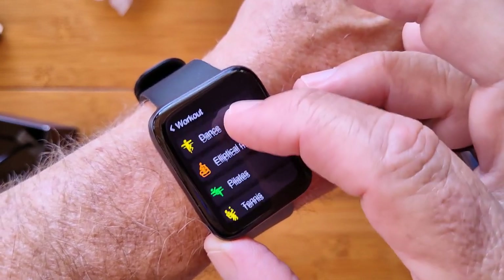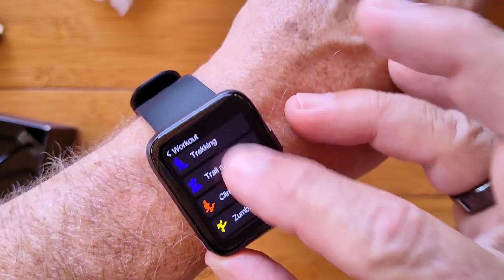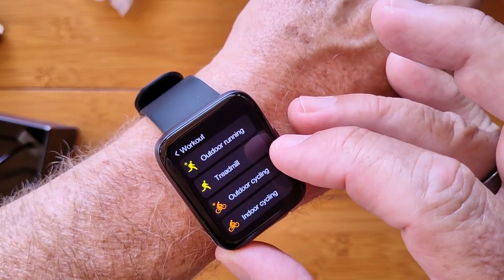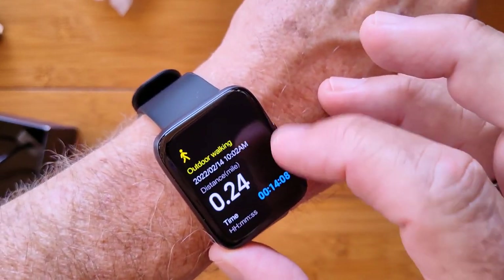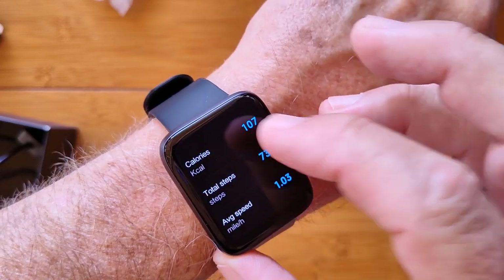You've got all these things including Zumba and dance, Pilates, yoga. Interesting — I'm not seeing swimming in there. I thought we had swimming on this one because it is a 5 ATM watch, right? Well, that's interesting. Here are results — this is onboard the watch — the results of a little outdoor walk I did with GPS turned on. Here's all of the basic data shown on the watch.